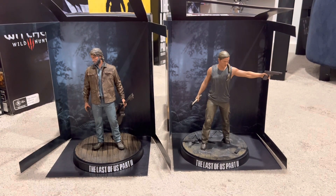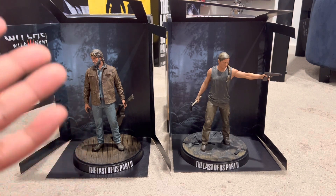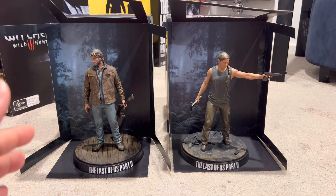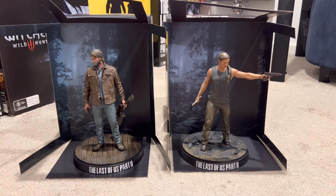Both statues here with a really awesome background — and honestly this background really lifts up the detail of both statues. Let me know in the comments what you guys think of it. Overall I think this is really, really awesome. Joel and Abby. The one I'm missing of course is the Ellie statue from Dark Horse, which we have on pre-order. So stay tuned for the unboxing of that.